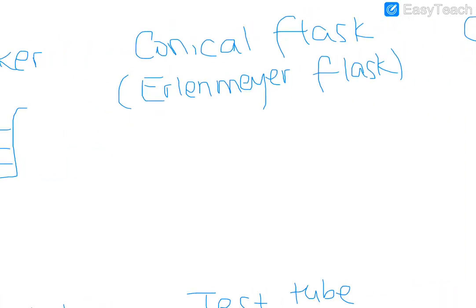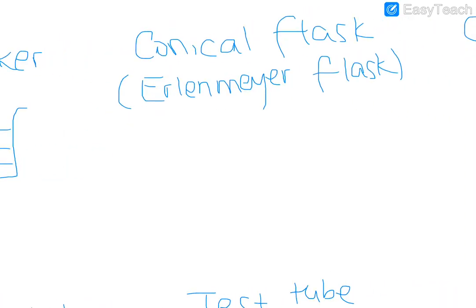A conical flask, also called an Erlenmeyer flask, has the form of a cone. You can include some graduations in here. That's a conical flask.